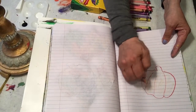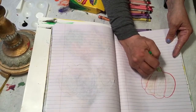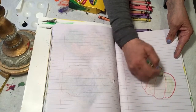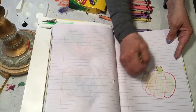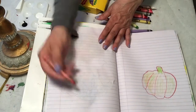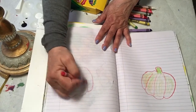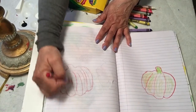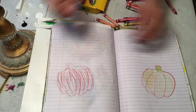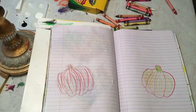You're going to scribble in them — do that with all of them, however many you decide to put. I'm gonna do my stem green. These pumpkins are all colors — red, green, many colors actually. You're gonna color your pumpkins however you want.